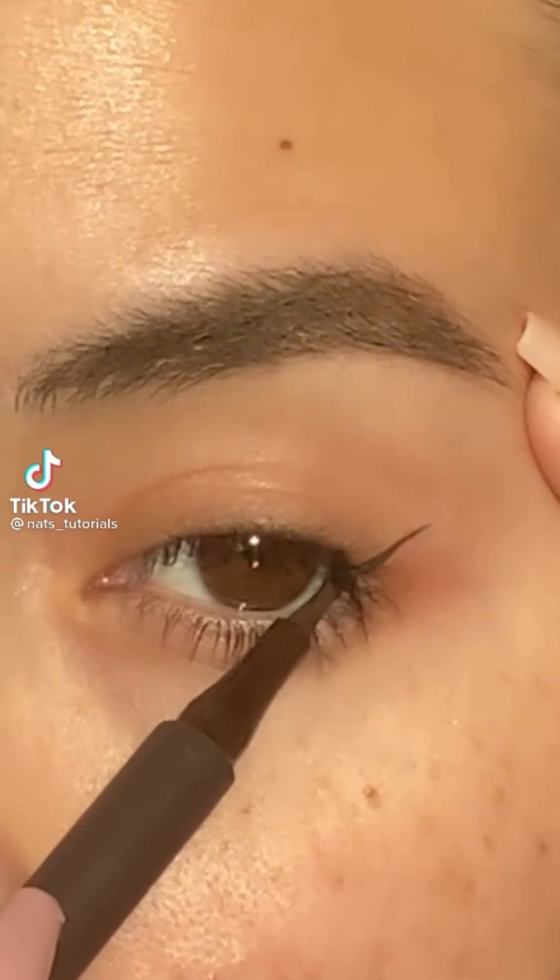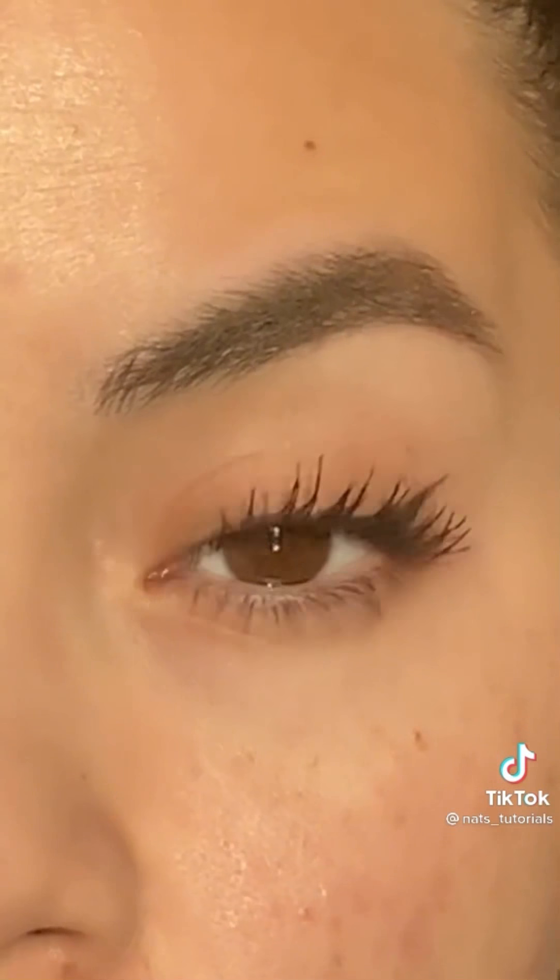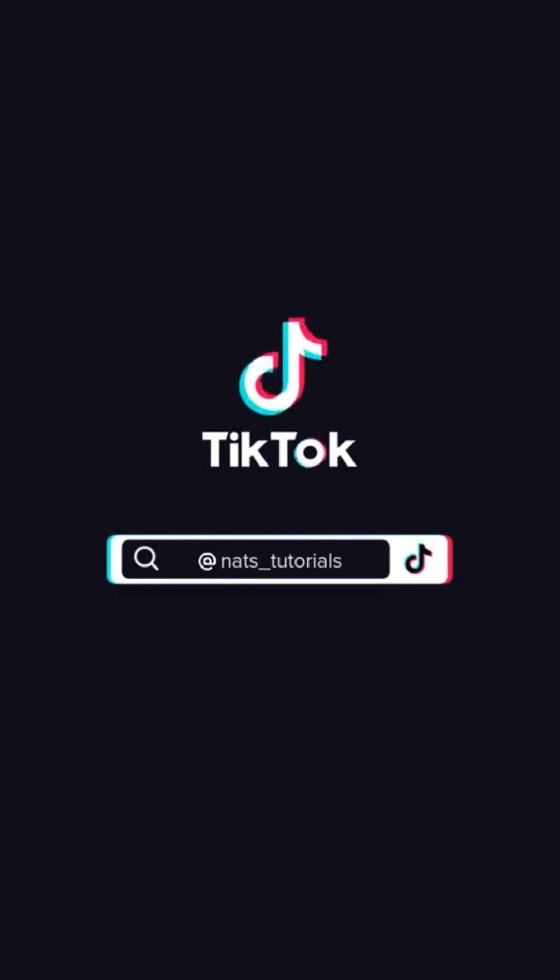Winged eyeliner tape is going to be your best friend. Just place a couple pieces of tape on your eye, then start to build up that wing. It could get messy — it's okay. Once you're all set, pull the tape off and add some mascara. Eyeliner made easy.